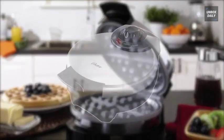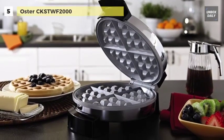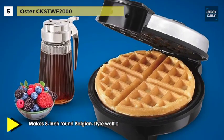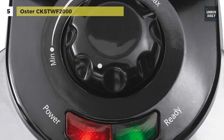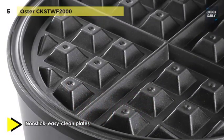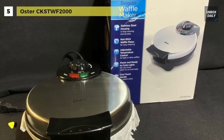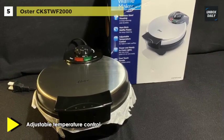Next up on the list, we have the Oster CKSTWF2000. Featuring an 8-inch non-stick plate, this waffle maker creates large waffles with deep pockets that you can fill with tasty toppings and syrup. The temperature dial allows you to adjust the heat with a simple twist, so you can make your waffles as fluffy or crispy as you please, while the cool touch handle offers a firm grip and helps prevent burns. This durable Belgian waffle iron is built with a sturdy stainless steel housing for long-lasting performance. With the help of its indicator lights, the waffle maker displays when the power is on and whether it is ready to bake.